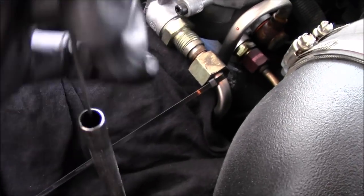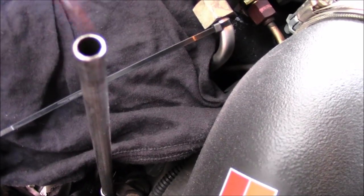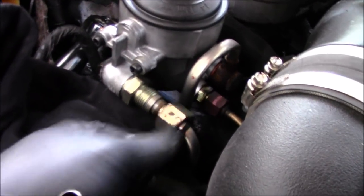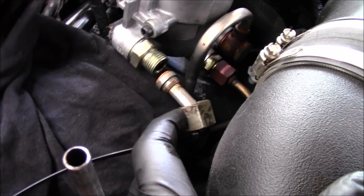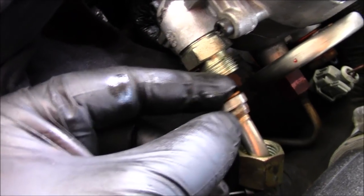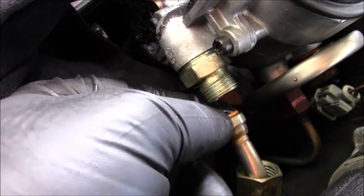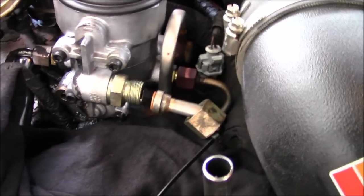Let's go ahead and pull this oil dipstick out of here — it's going to get in the way. There's not too much fuel at all. Now I can start looking at a few things. That O-ring will get replaced. I'm just studying this. I'm going to start backing out those Torx heads now to start getting that plate off of there.